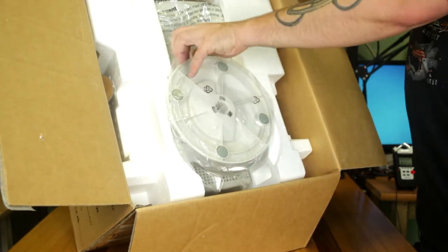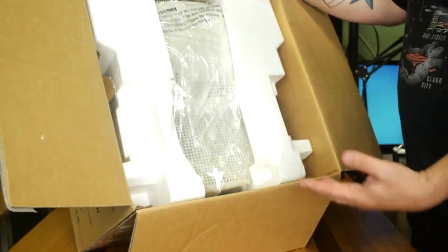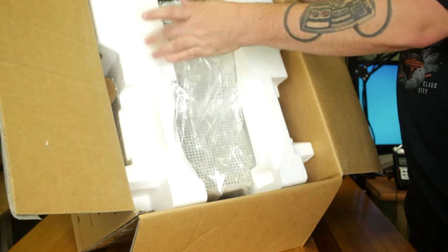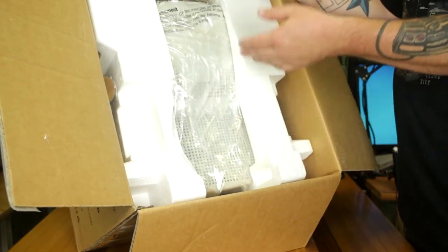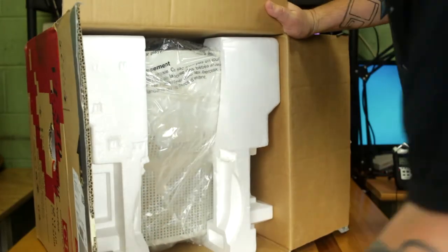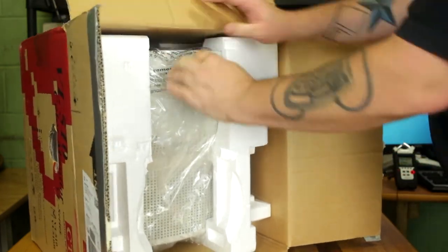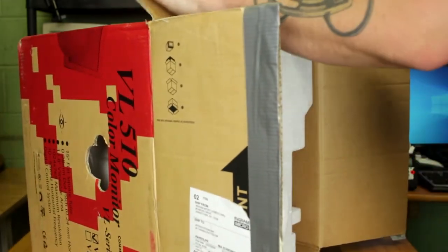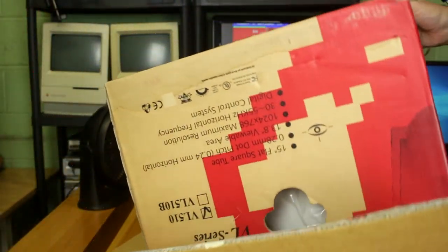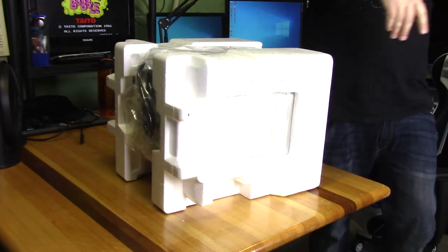There's the little foot pedestal — we'll take that off, and there's the monitor itself. I have to imagine this is new old stock and unremoved — most people would not go through the time to rewrap the monitor in plastic before putting it back in the styrofoam. They could in theory, but I highly doubt it. Let's get this guy out of here — I'll slide them out so you guys can see. Let's see if we can get this out without dropping anything.